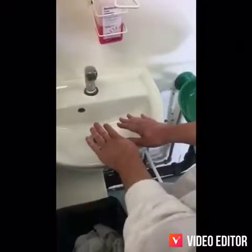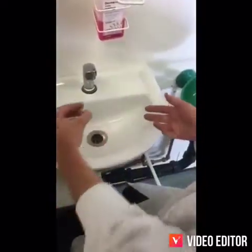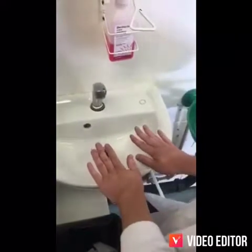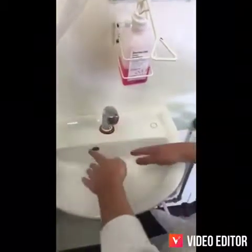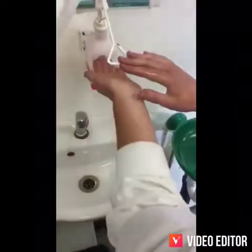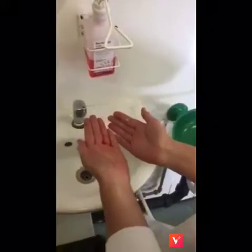Preparation: Remove hand and wrist jewellery; wedding band is allowed. Keep nails short. Wet hands thoroughly under warm running water. Apply 5ml of soap or antiseptic soap to cupped hand by pressing the dispenser with the heel of your hand.